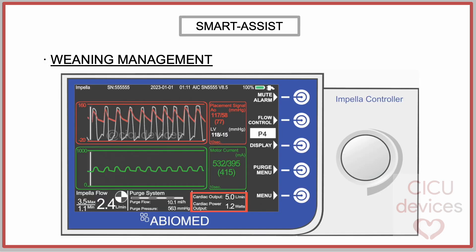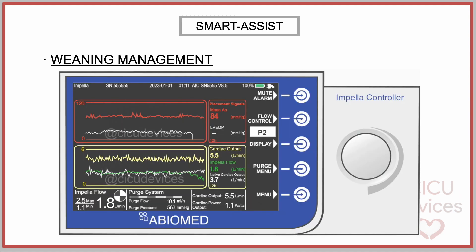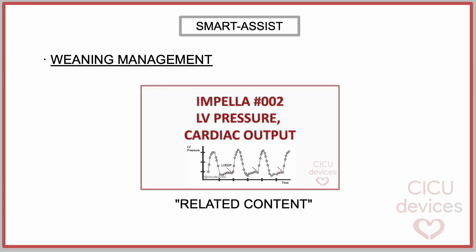Weaning Management: Another piece of information that the SmartAssist system provides is the continuous estimation of cardiac output and cardiac power output. The console displays this data in real time using specific formulas. In this way, the console presents the evolution over the previous 12 hours of mean arterial pressure, left ventricular end-diastolic pressure, total cardiac output, Impella flow, and native cardiac output. For example, this slide shows a favorable weaning process with a gradual decrease in P-level, maintaining mean arterial pressure and global cardiac output sustained by an increase in native output while reducing Impella catheter flow.